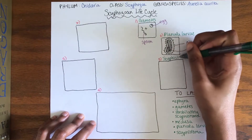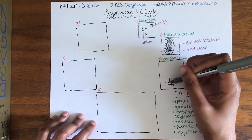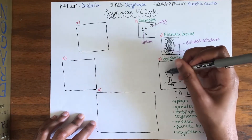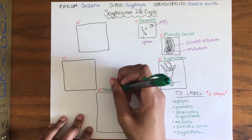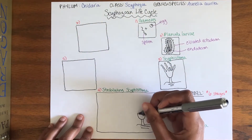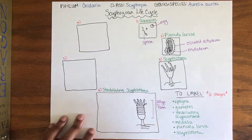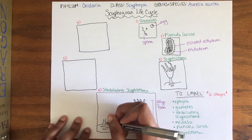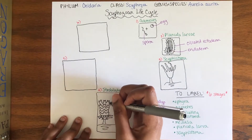The polyp form of the scyphozoan is called the scyphistema. These polyps are clonal, developing mature medusa buds vertically. The process of budding from the top of a stack of polyps is called strobilation. While strobilating, the scyphistema switches between a feeding and reproductive state, sometimes changing color in between.